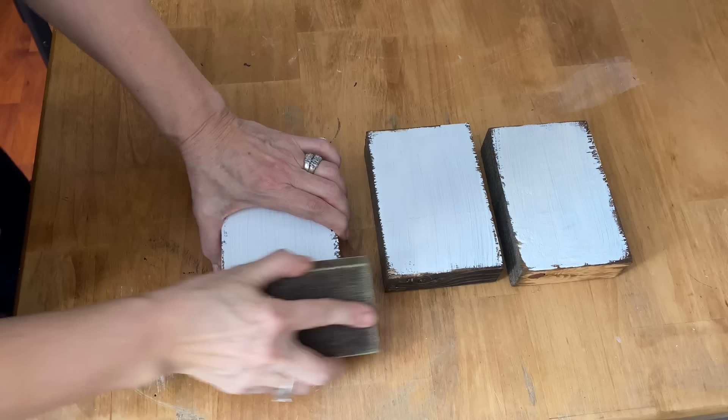The chalk paint has completely dried on these wooden blocks, and I'm going to give them a good sand all around the edges to give a nice distressed look.